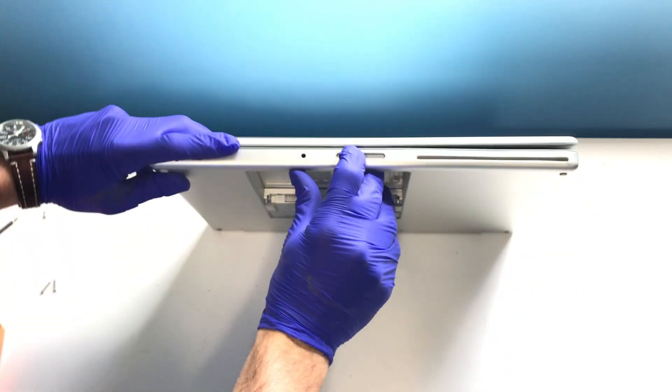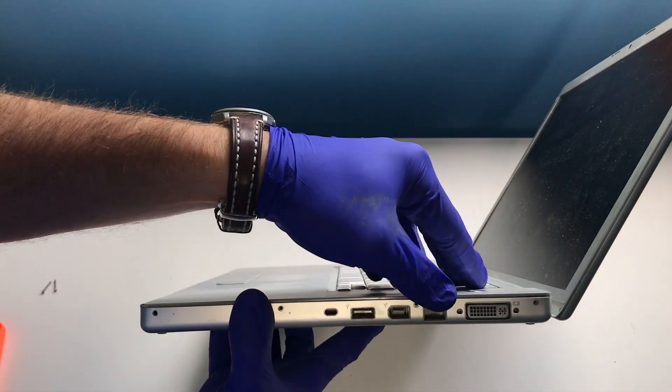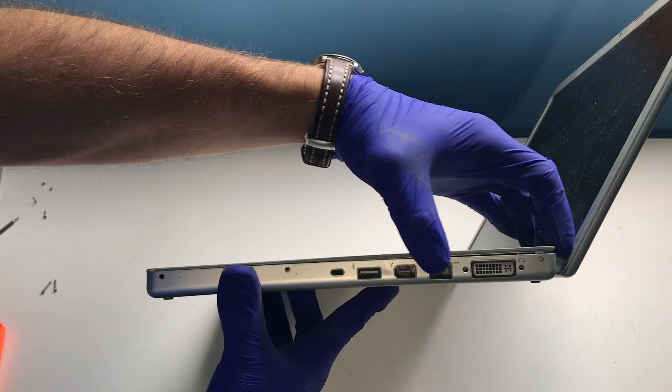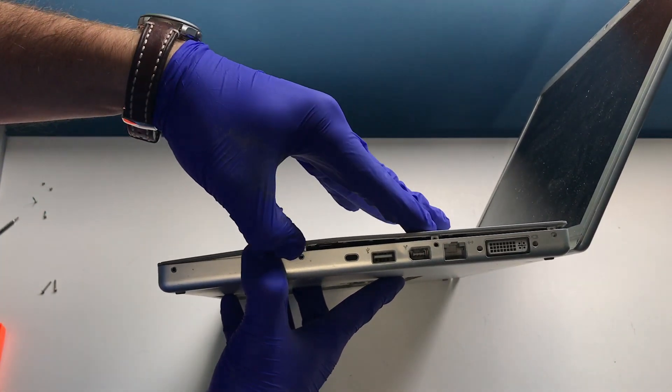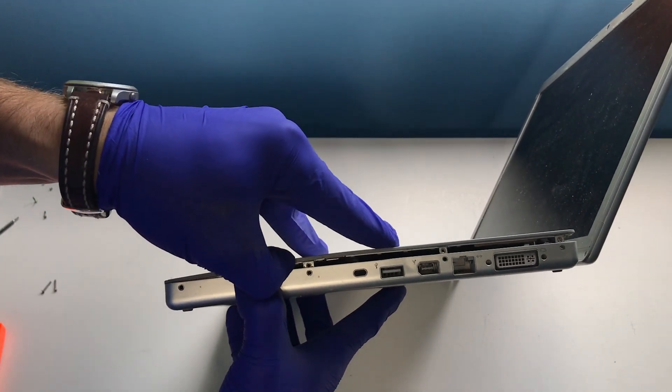Depress the latch on the front of the Mac to release the screen lock and lift the screen. To give you a better view, I tilted the Mac on its side. We need to lift on the side, starting near the screen, and work our way toward the front palm rest, minding the vertical clips. We don't want to break these.